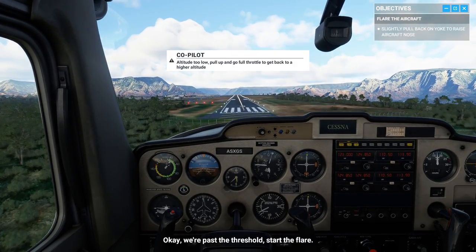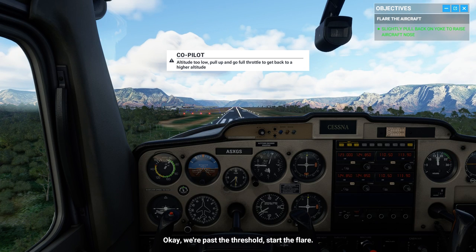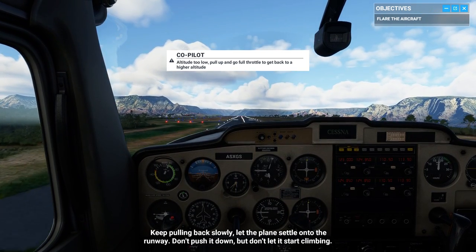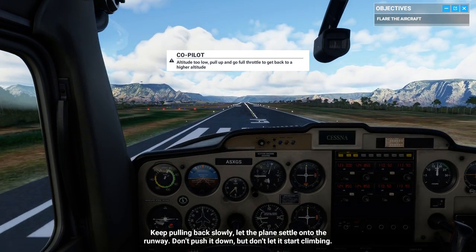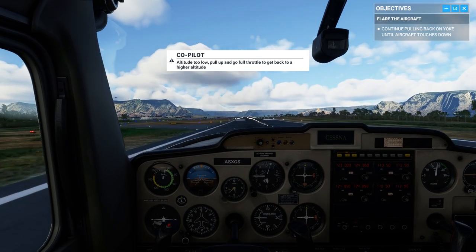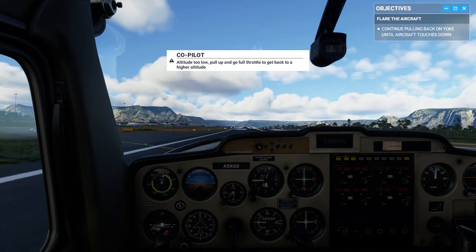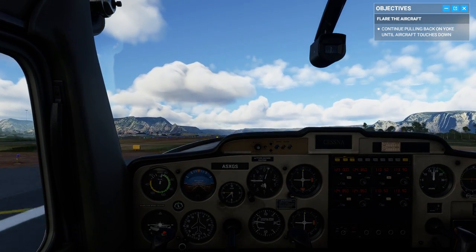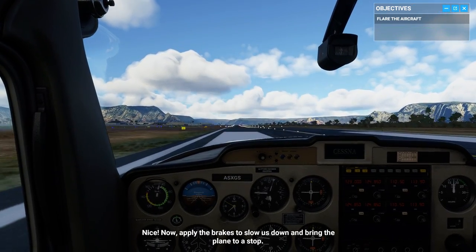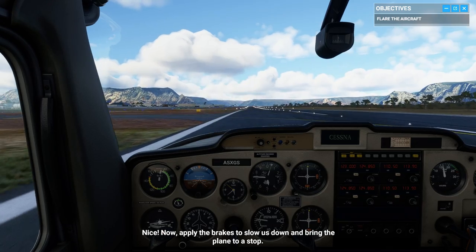Okay, we're past the threshold. Start the flare. Keep pulling back slowly. Let the plane settle onto the runway — don't push it down, but don't let it start climbing. Nice. Now apply the brakes to slow us down and bring the plane to a stop.